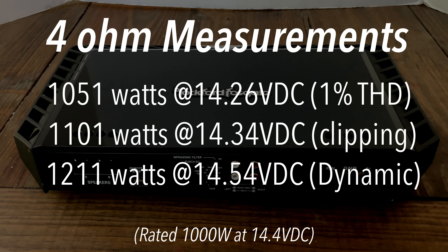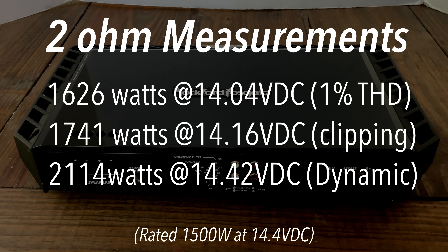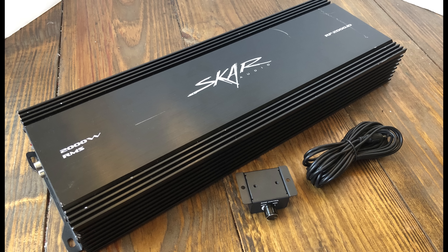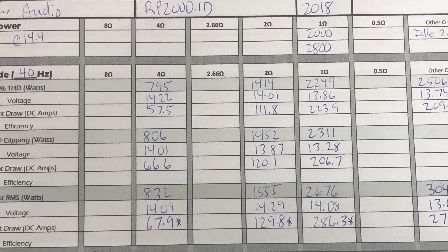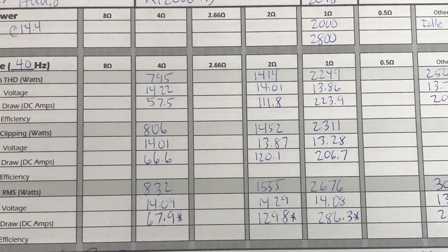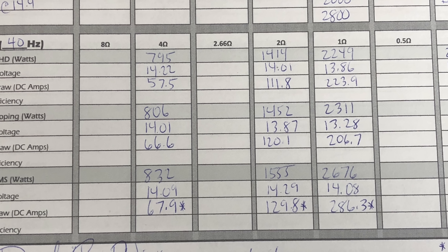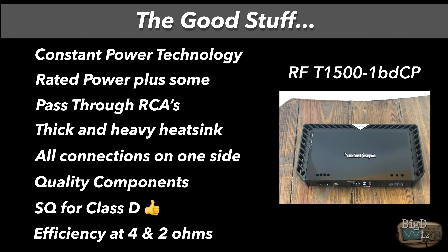Here are all the test results. The biggest thing to notice is that the two-ohm and one-ohm tests are pretty close — and again, that's the constant power technology, the CP part of BDCP. What does that mean in real-world terms? A normal 2000-watt amp puts out 2249 watts at one ohm but only 1414 watts at two ohms. So impedance rise affects a normal amp much more than the Rockford.